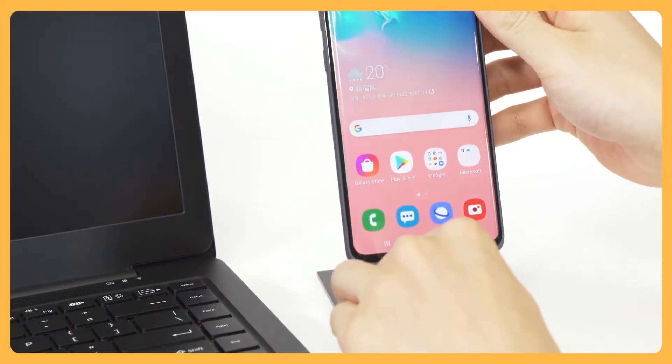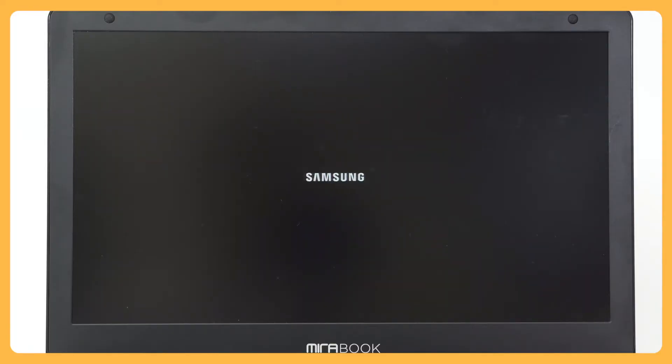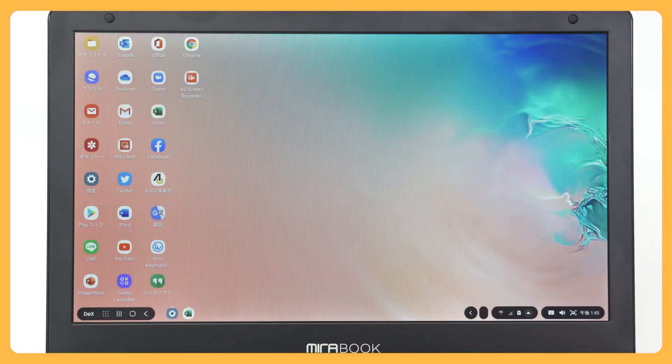No data will be left in the device, so there is no risk of data sharing when using MirrorBook with two or more smartphones.